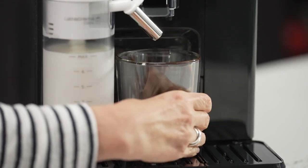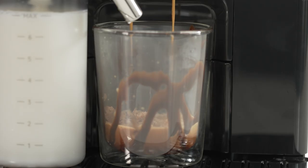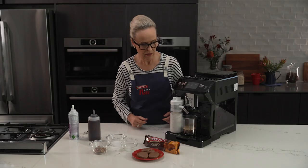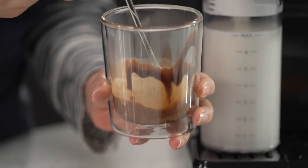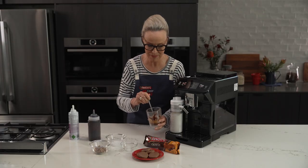Using my De'Longhi Aleta Explore — push espresso. I'm now just going to give it a little bit of a stir. It's okay, you'll get some chunky biscuit bits, but that makes it yummy.